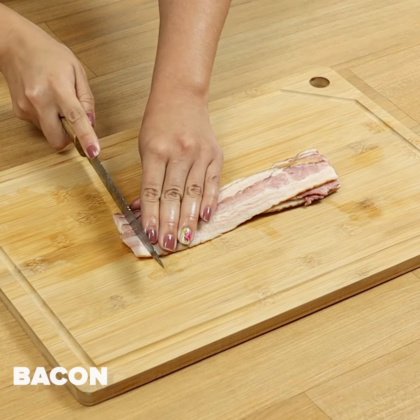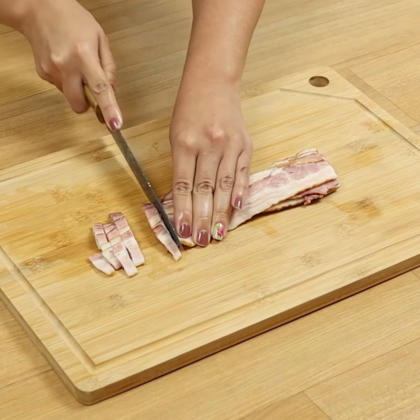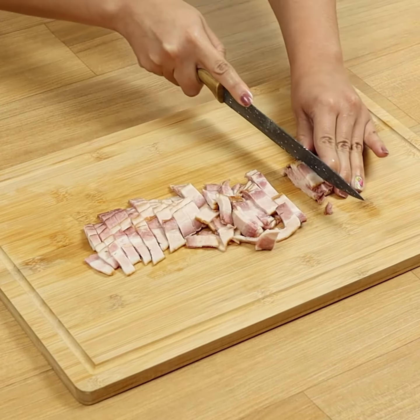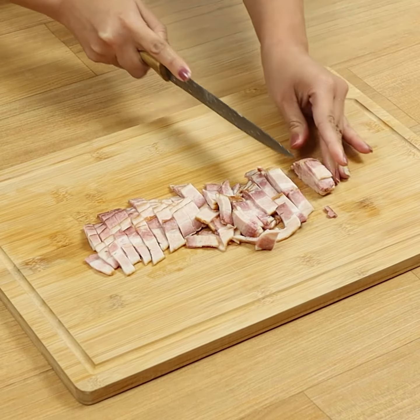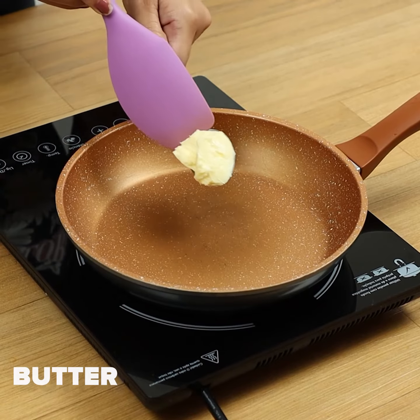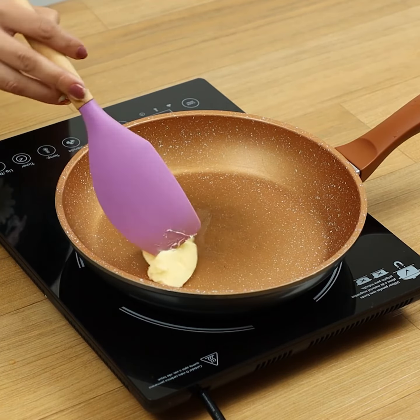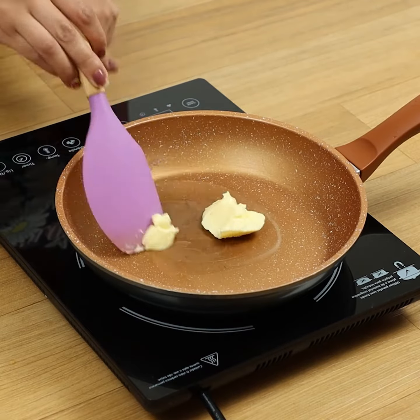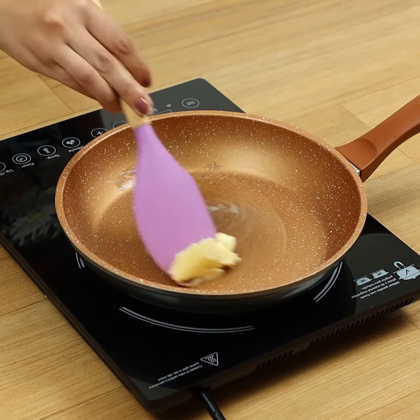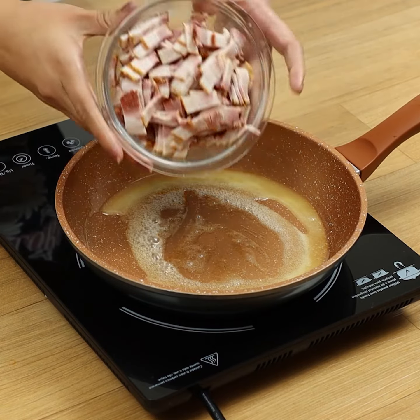Let's cut some bacon into small pieces. In a pan, we'll melt some butter and fry the bacon.